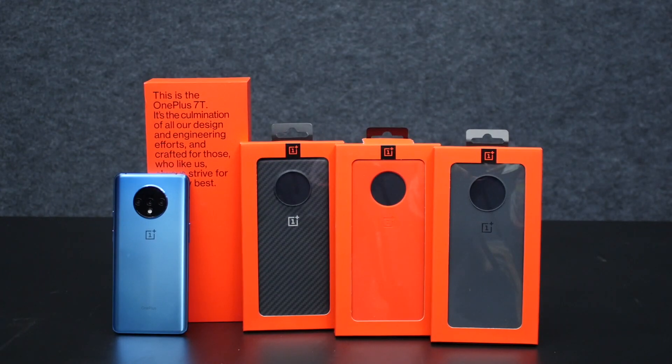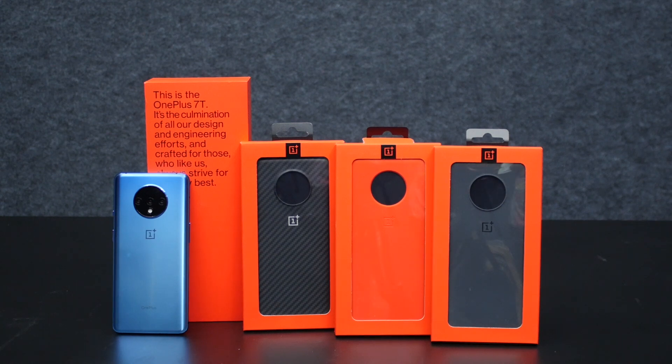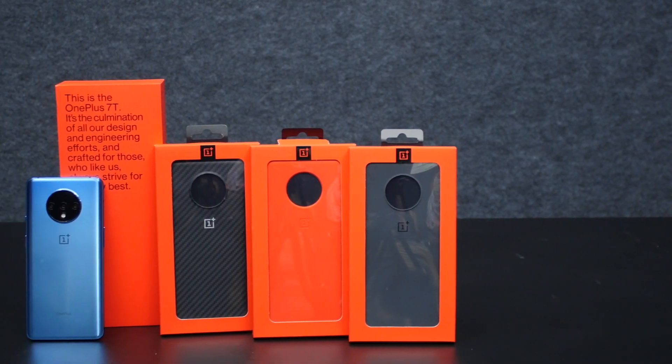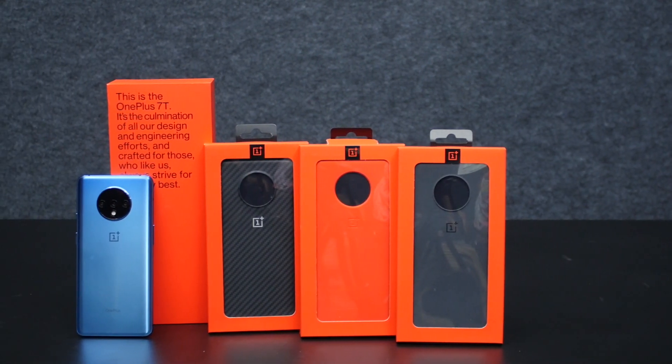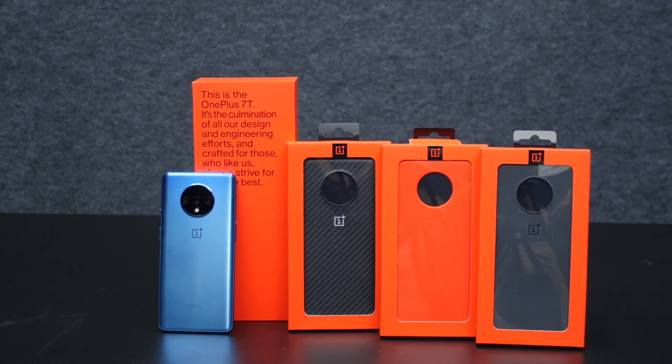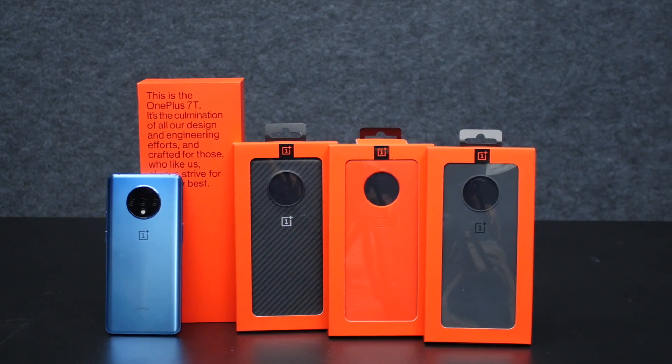Hey guys, this is Vignesha from Phone Arena. We hope you have watched the unboxing of the OnePlus 7T — if not, the link is in the description below. In the reviewer's kit we also got 3 cases apart from the bundled transparent case. Considering the glass back, you will need one of them to protect your device from damage or dents. Let's have a quick look at all 3 cases in this video.